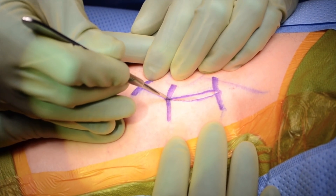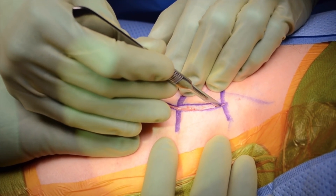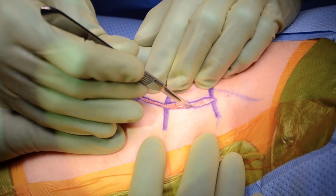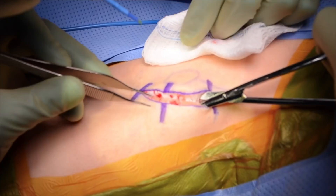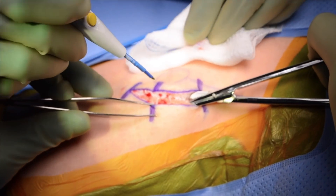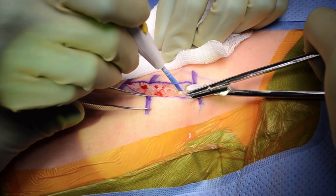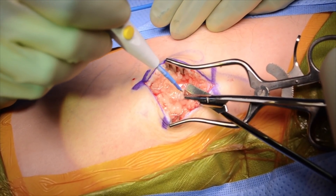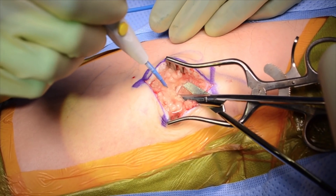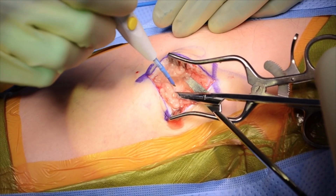The skin and dermis is sharply opened with a 15 blade, exposing subcutaneous fat. Dissection is carried through this layer using Metzenbaum scissors to create a plane that is then elevated away to protect the nerve, and subsequently opened using bovie monopolar electrocautery.